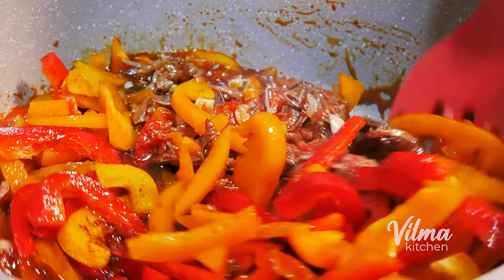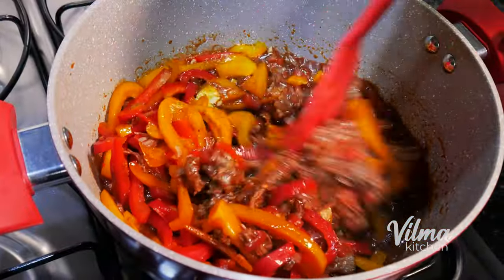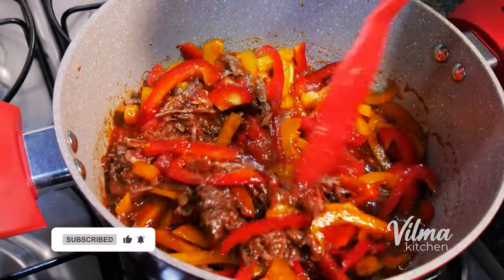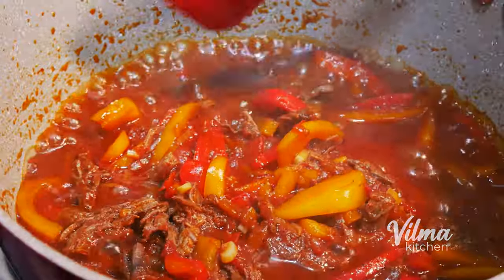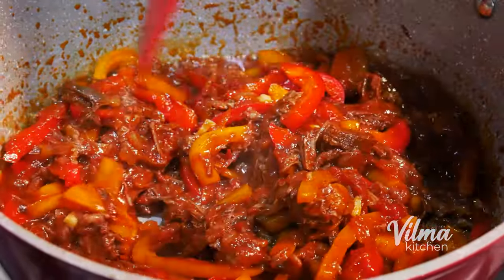The dough is in the middle of the salad. It's very easy to make a bowl.